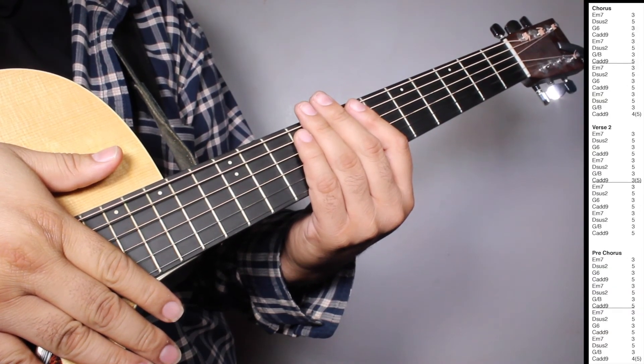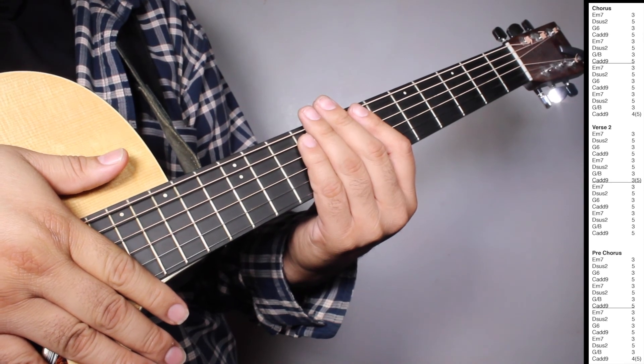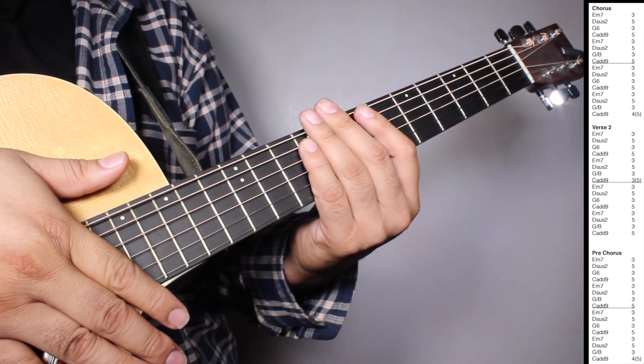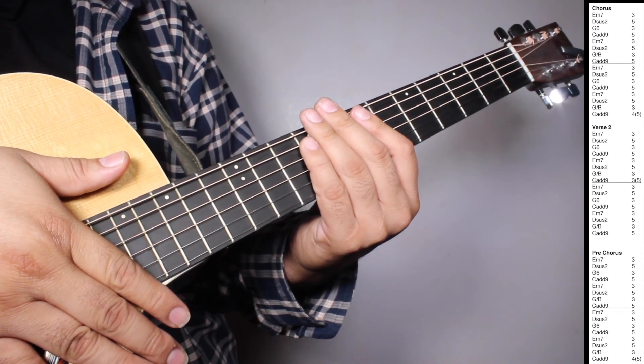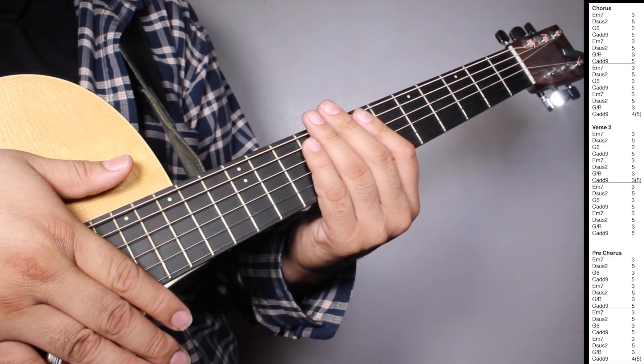Okay, now on the chorus we have one set of Em7, three strums. Dsus2, five strums. G6, three strums. Cadd9, five strums. Em7, three strums. Dsus2, five strums. G over B, three strums. Cadd9, five strums.